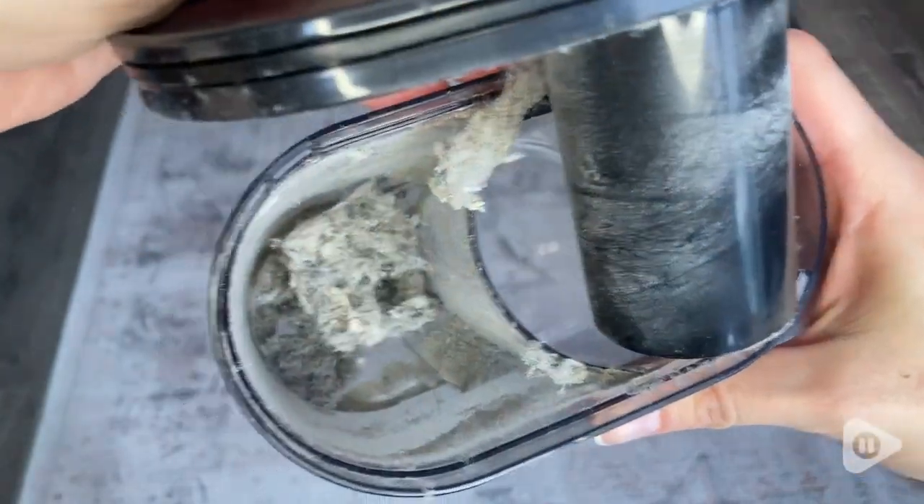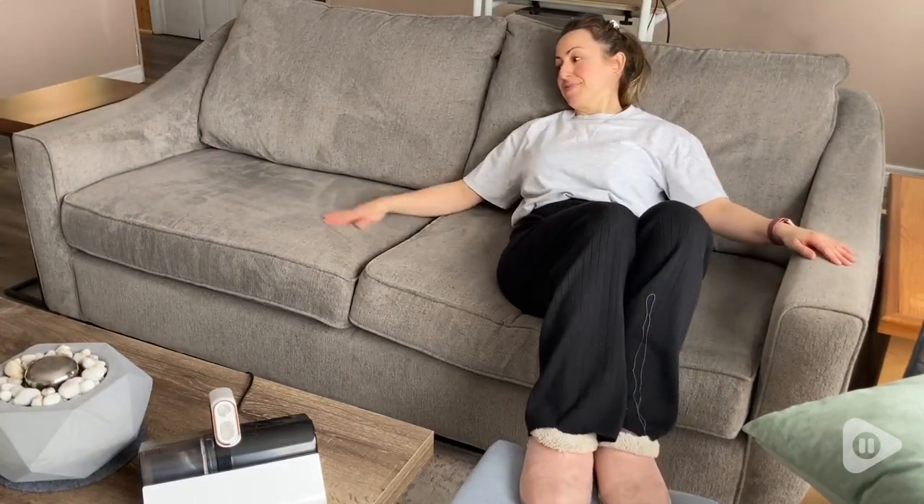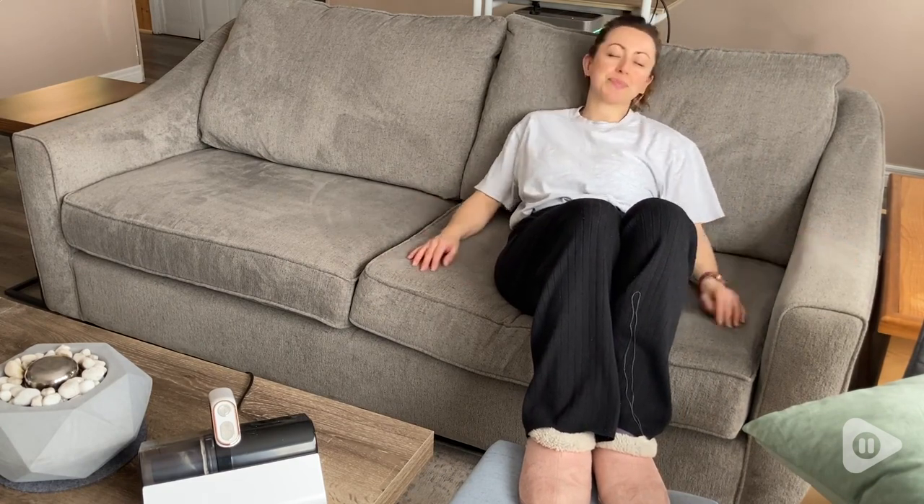After I used it, I just felt so much better about lying on my mattress and sitting on my couch. I just felt like it was so much cleaner.